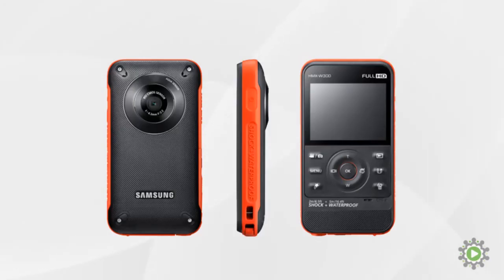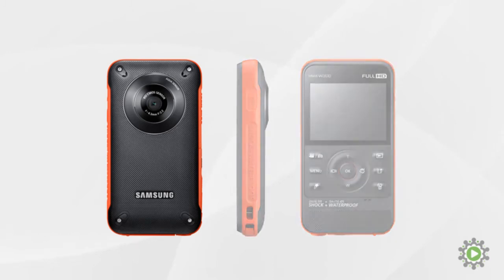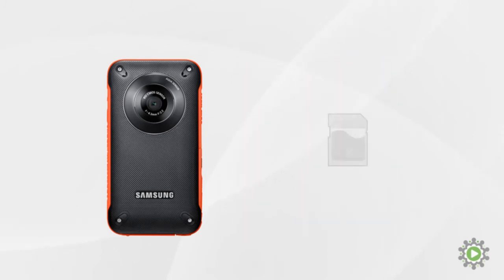If you asked us for our current recommendation for a video camera, we'd point you to the Samsung HMX300. It shoots full HD video, handles low-light situations quite well, has a wide-angle lens, image stabilization, and to top it off, it's waterproof and shockproof. But there are two drawbacks to using this camera. The first is that it does not come with a memory card, but that's not really a big deal as they're around $10-15 for a good 8GB card.